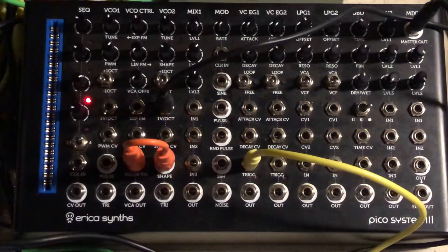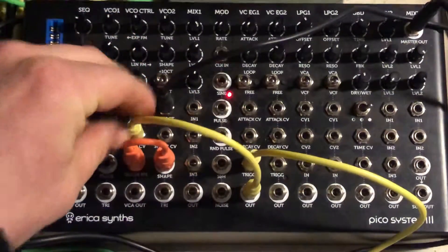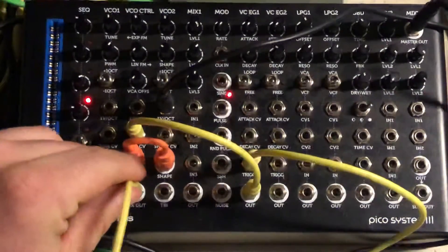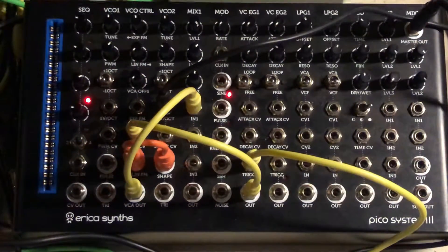From the envelope generator's output, we're going to run a cable to the VCA control input. From there, you're going to run one cable from the VCA out to the mixer, and you will be able to play your synthesizer with the Keystep.